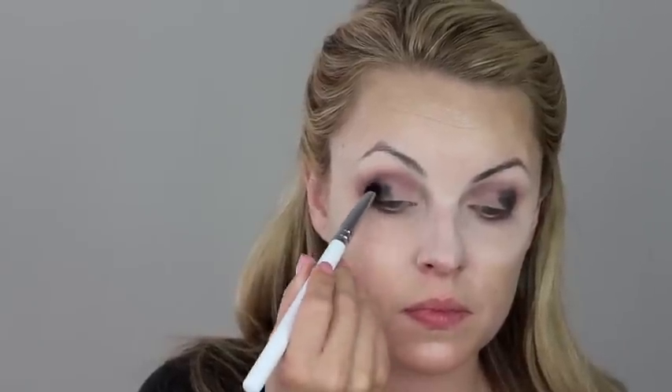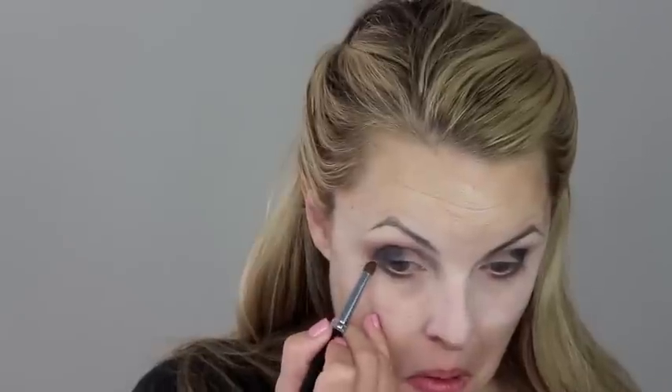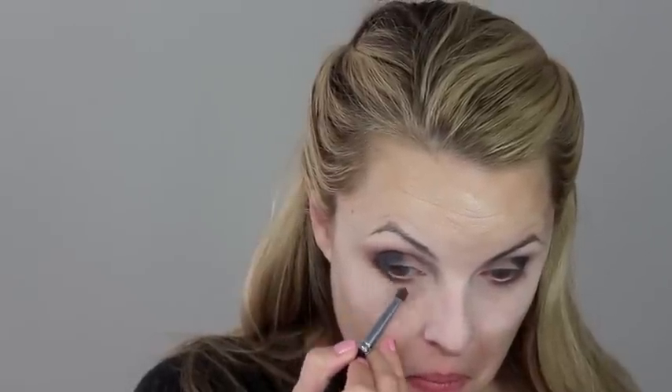We're going to bring it underneath as well, just kind of adding that hollow, dead look to this eyeshadow. Then I'm going to pat some black into just the outer corner just to add definition and make those eyes look a little bit more hollow and sunken in. Also adds drama. You want to blend this in and bring this underneath the eye as well.